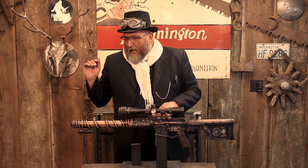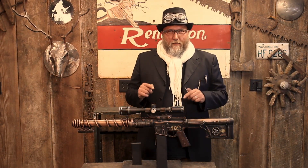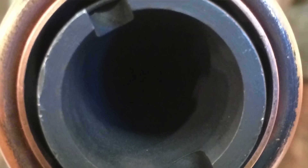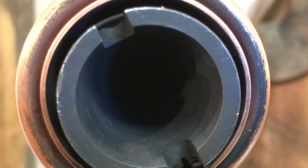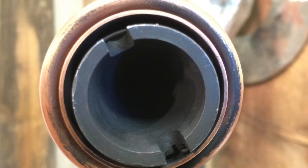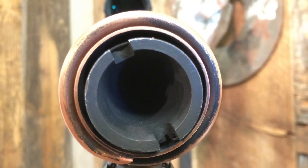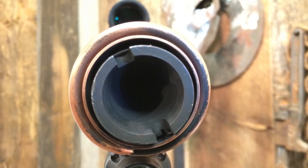Now I want to go from the muzzle to the buttstock and talk about each particular item. At the muzzle, I used a GRG Krinkov muzzle device attached to a regular M4 556 barrel. The reason I went with the GRG is because it's big and ominous looking. I don't know what bullet this thing is shooting, but it's something big and impressive — I like the look of this sticking out the end.